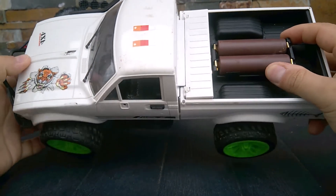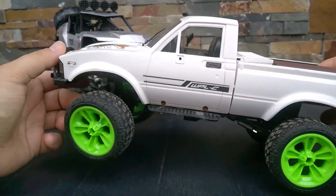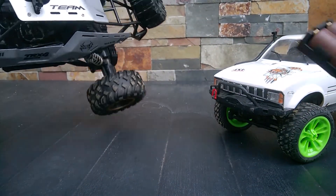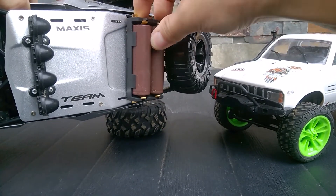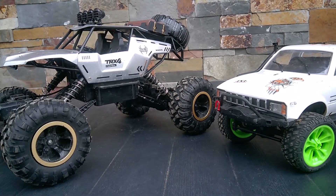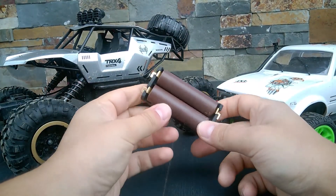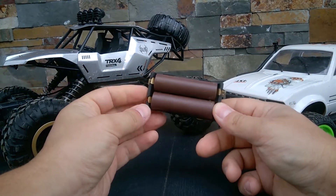You can easily put them somewhere — for example, for this one I'm thinking to add the battery here, and it will kind of look cool, like some kind of Mad Max style. And for this car I was thinking of having the battery here as well, which would also look cool and doesn't interfere with the appearance of the car.